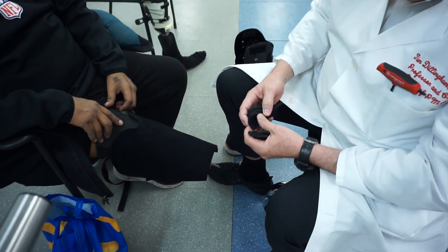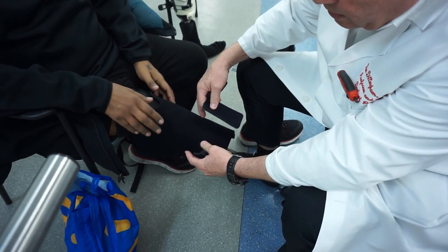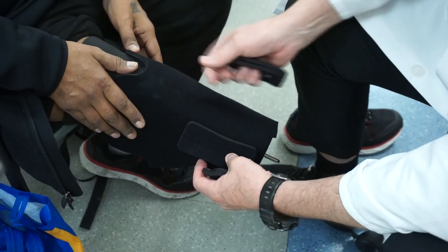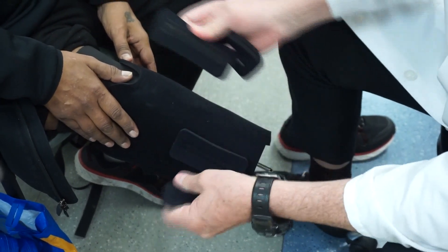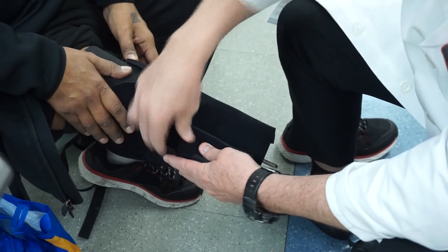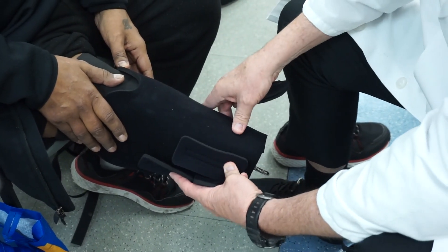The way to pad around that is to relieve that area. You do almost a donut method — you pad one side and then you pad the opposite side so that he will have padding that will prevent pressure on that particular area.